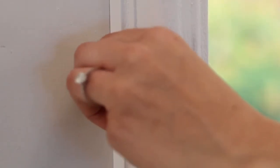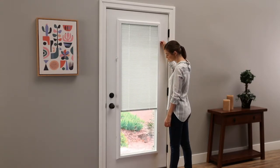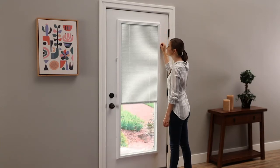That's it. Most installations take less than an hour with the help of a screwdriver. ODL add-on blinds for doors will be a welcome addition to your door.